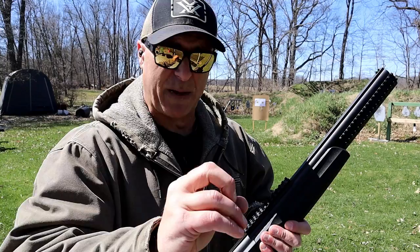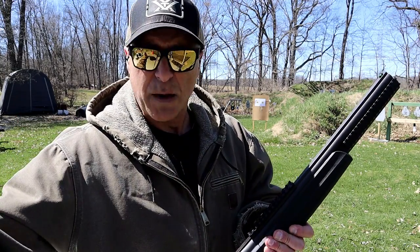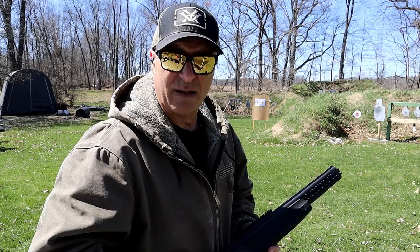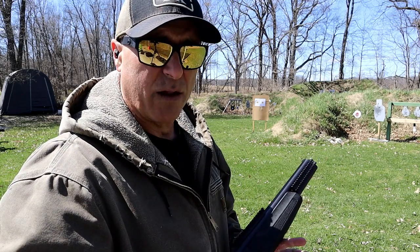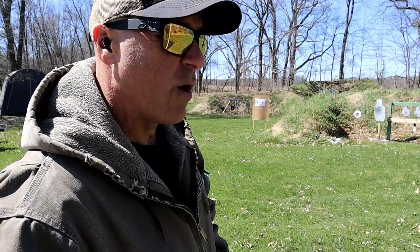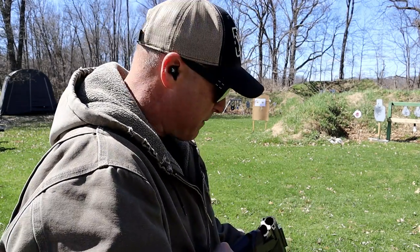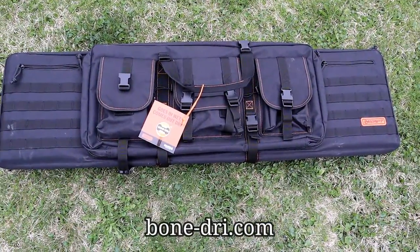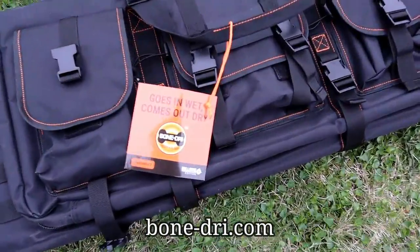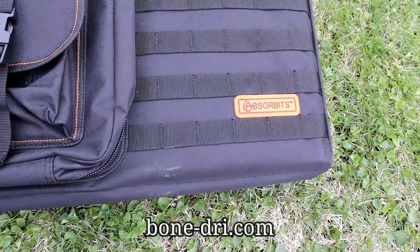I also got a new range bag I want to show you. I've been upgrading my gear quite a bit lately and I've realized the importance of getting quality stuff. When you go a little bit cheaper you end up regretting it and paying more anyway. I got this new rifle bag made by Bone Dry.